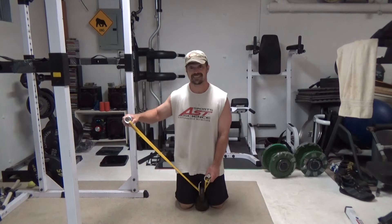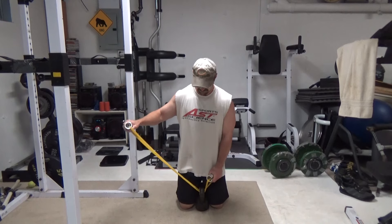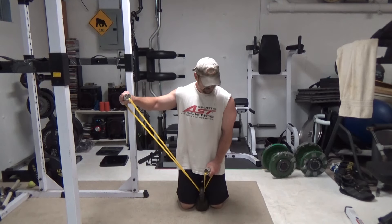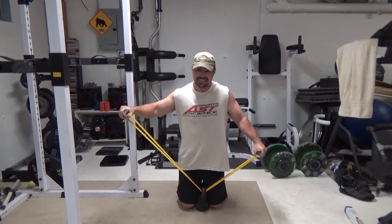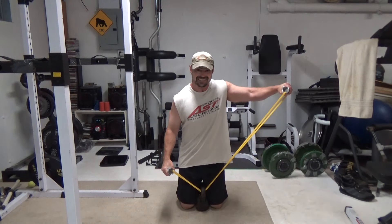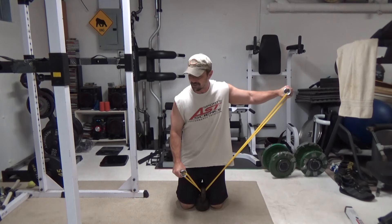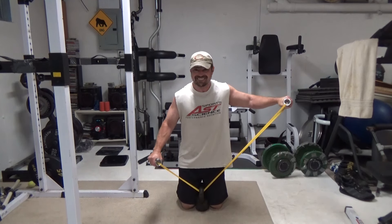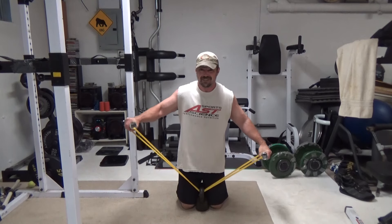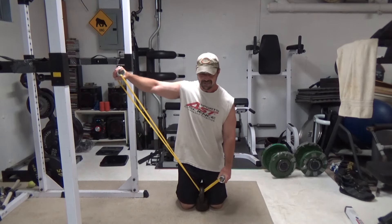Here's what it looks like — kind of a weird concept, but it works really, really well. Start with your left, get that stretch. As you hit that, you're going to allow the band to stretch. Now you're in position to start on the other side — get that good stretch, and use the other hand to let up on the tension. Then repeat.